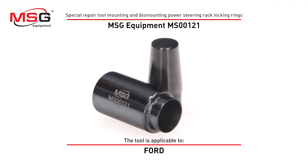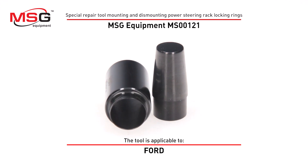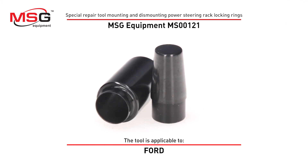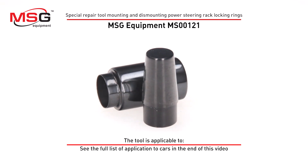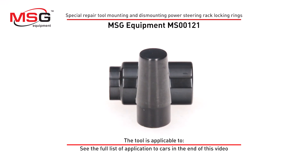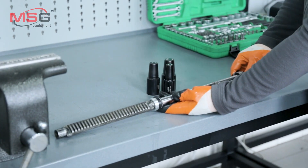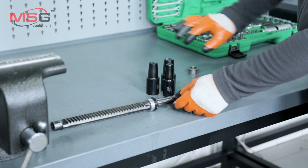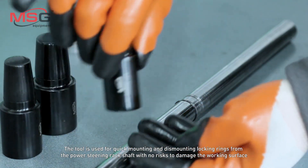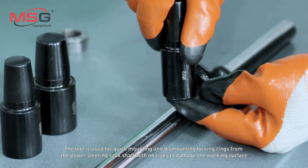Special repair tool for mounting and dismounting power steering rack locking is MS00121. The tool is applicable in Ford and Mazda — see the full list of applications to cars at the end of this video. The tool is used for quick mounting and dismounting of locking rings from the power steering rack shaft with no risk of damage to the working surface.